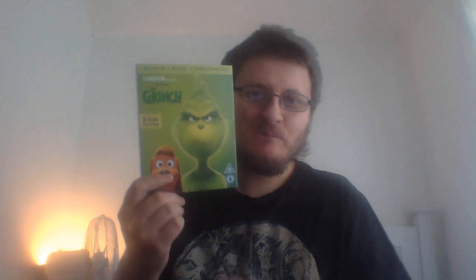Hey guys, what's up, welcome to my newest video. This will be a very quick video because I've only got one thing to show you that I picked up the other day. It's just one blu-ray and it is the new Grinch from last year in 2018.